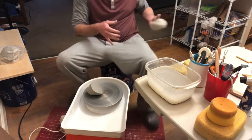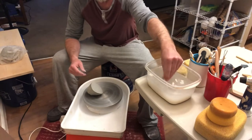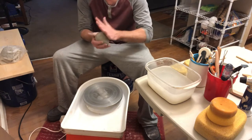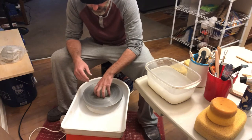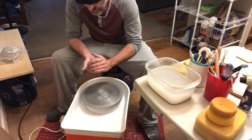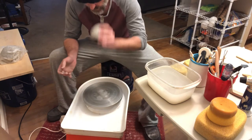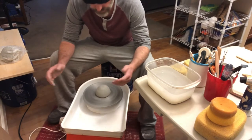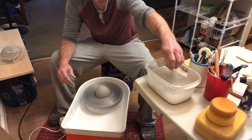There we go. I'm actually just gonna throw this right on the wheel. There we go. Let's see what can do. All right, okay. I'm just gonna do it like this. I like it. What do I want to do here? All right, go. Let's go.